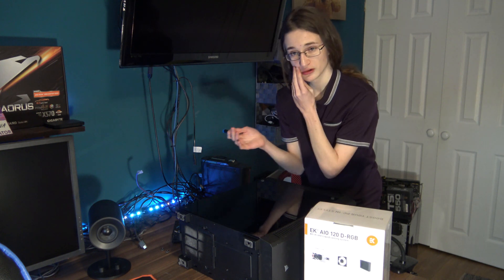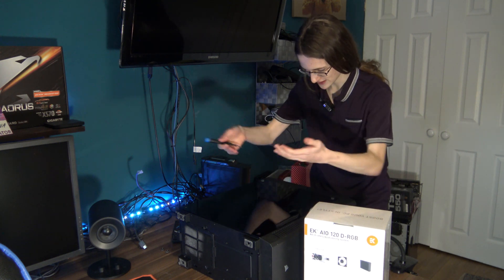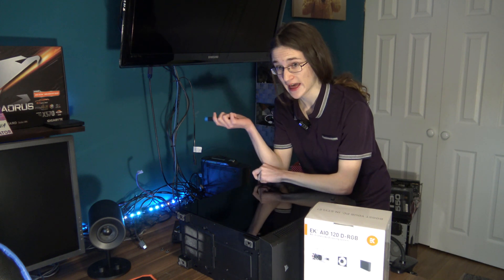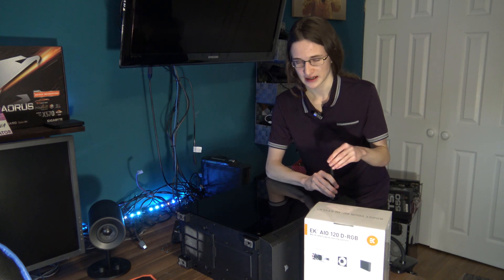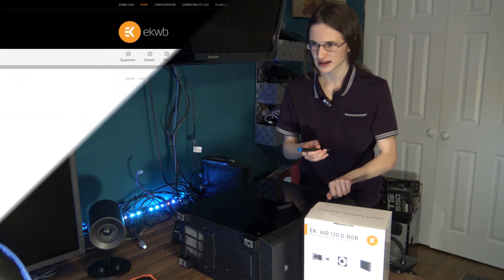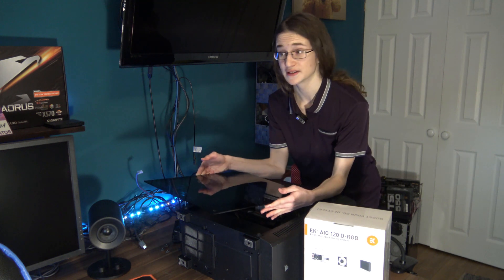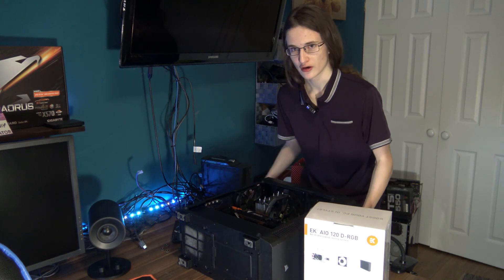Why not a 240mm from AORUS to match my AORUS motherboard, AORUS graphics card, AORUS M.2? Well, I went for the EK one for several reasons. Number one, it's EK and they are pretty much the industry leaders when it comes to water cooling, so by that logic their AIOs should be pretty good as well. Secondly, despite that, it's still one of the cheaper 120mm options out there, costing just around 70 euros — for a high-grade 120mm AIO, that's really not bad.